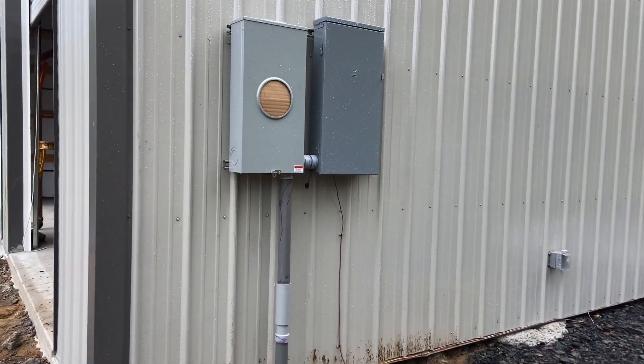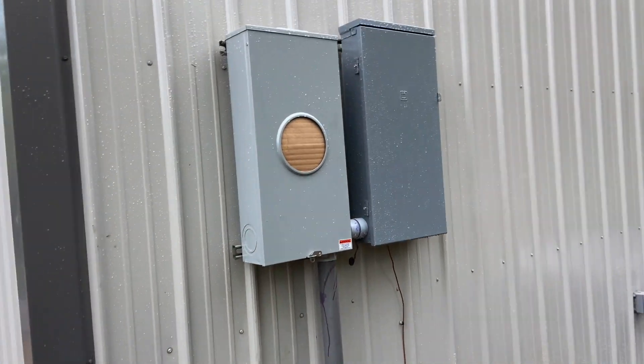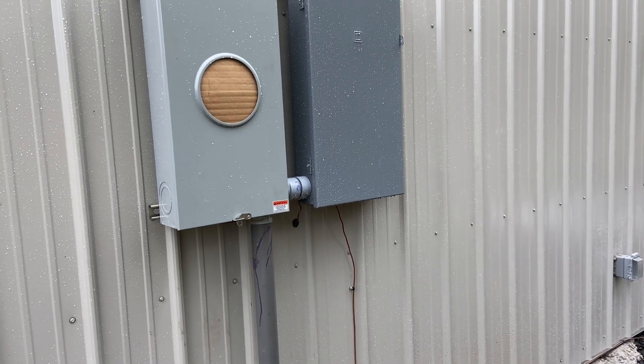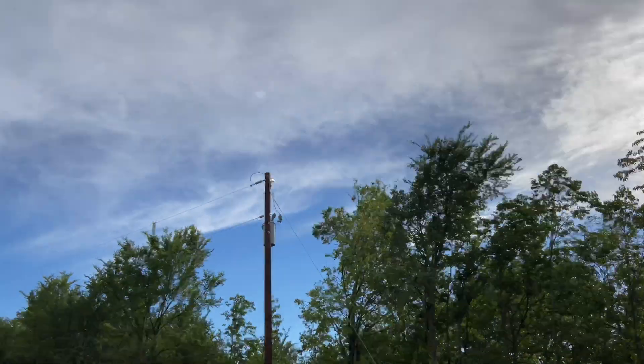What's up YouTube, let me give you an update on electrical service. As you saw previously, we had the meter mounted and the external disconnect for the house, ground wire and all that.